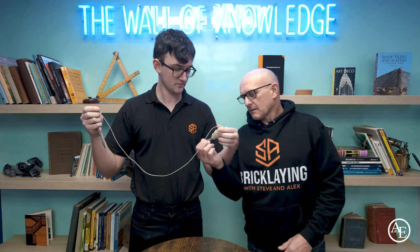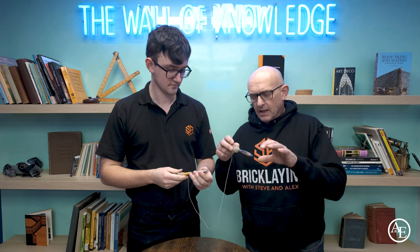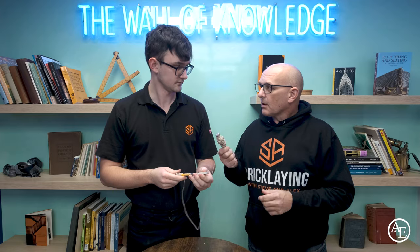You've also got the pins, which are stainless steel and very sharp, so you can nail them into existing mortar or push them into the wet mortar. You can also use them with corner blocks and other attachments.